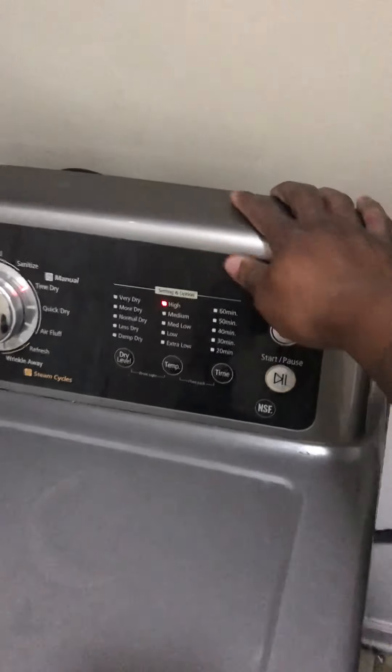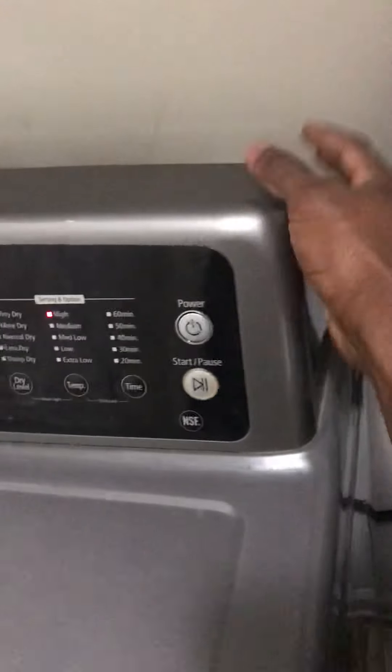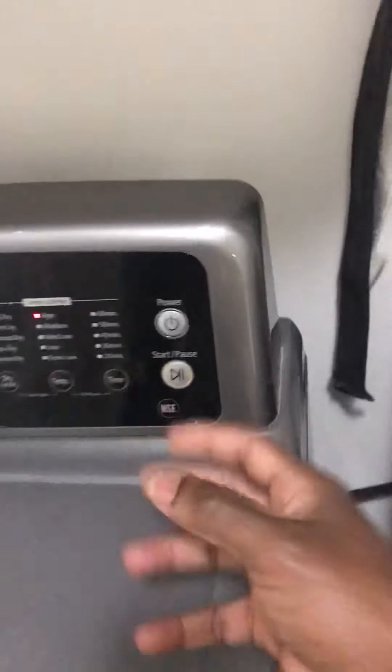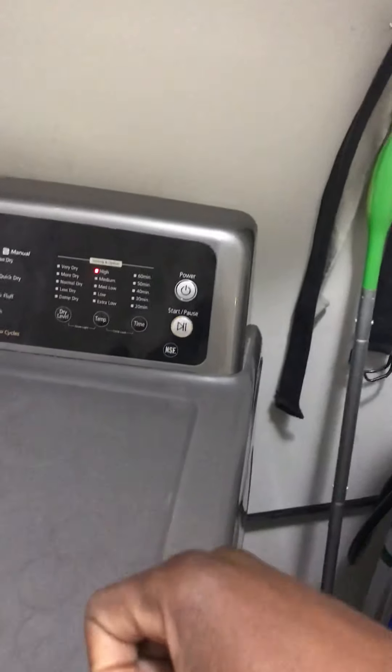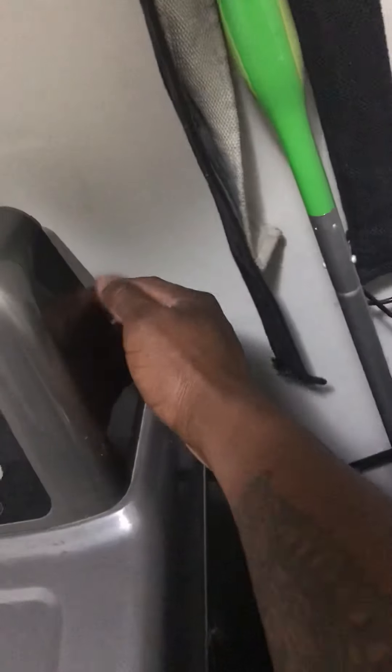I had to take this piece off — behind here underneath there's a circuit board with a panel. I had to take that panel off. It's only two bolts: one is here on the bottom and one on the other side. You don't need to worry about the bolts on top. Take this off, lay it on the top of the dryer, and once you have access to that circuit board — it's covered — take the cover off.